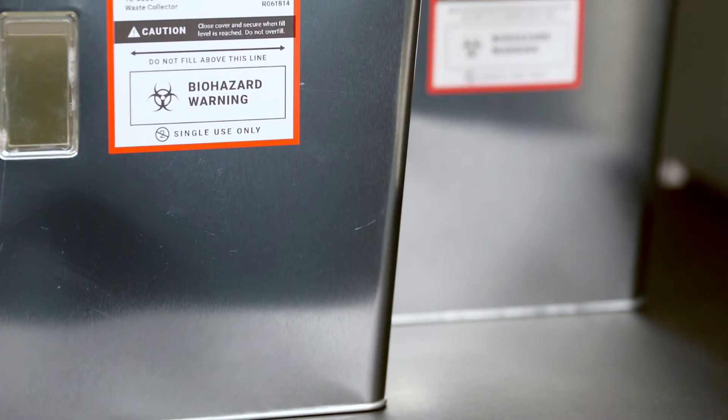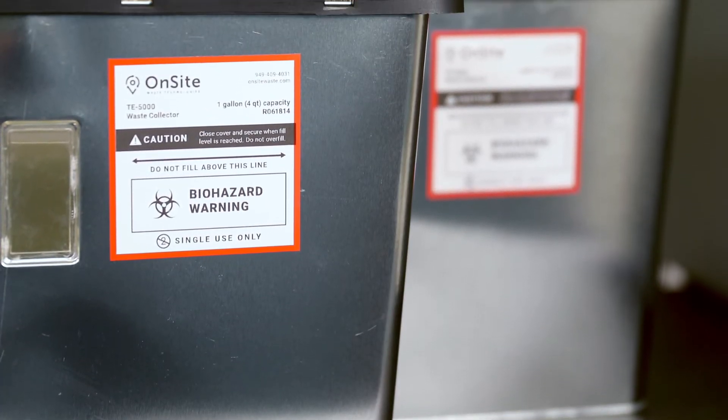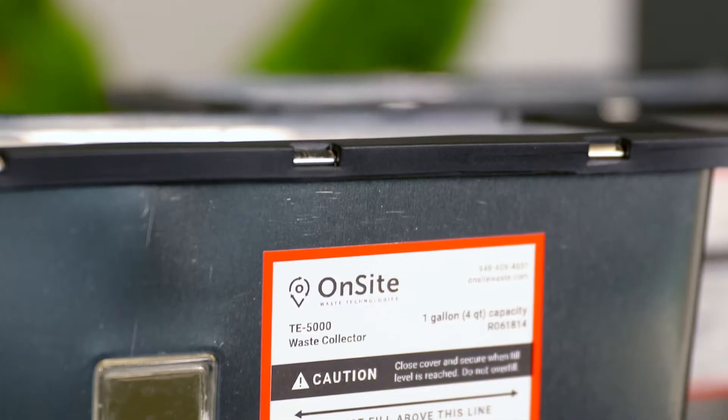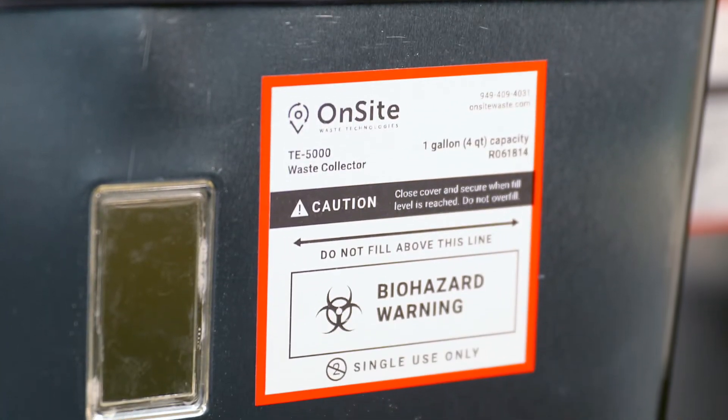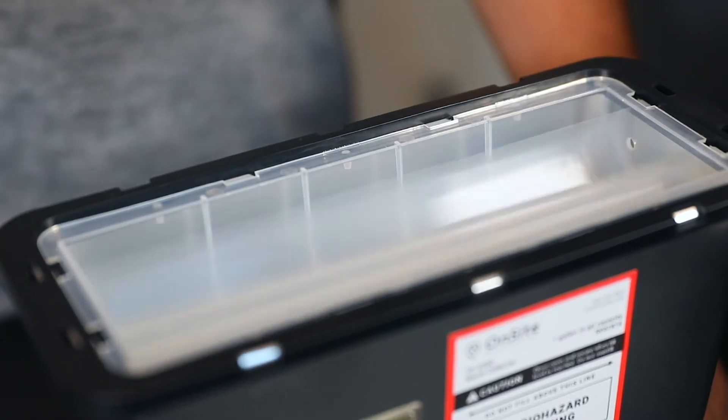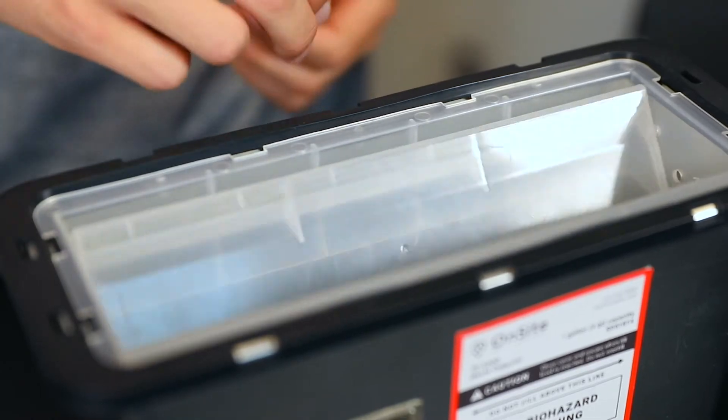We rethought what a collection container could be and it comes with a modern new look. These sleek containers are not only designed to treat medical waste in your facility, but also to fit right into your existing processes. You'll notice a sticker indicating biohazardous waste as well as a fill window on the side. These containers come with different lid options so you can customize them to fit your needs. Use these containers just as you would use your sharps or red bag containers today.